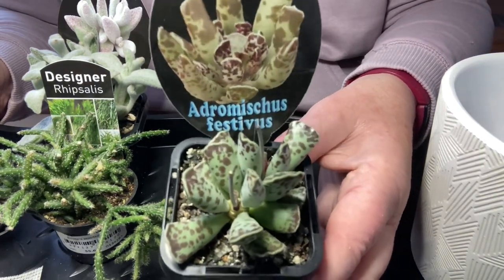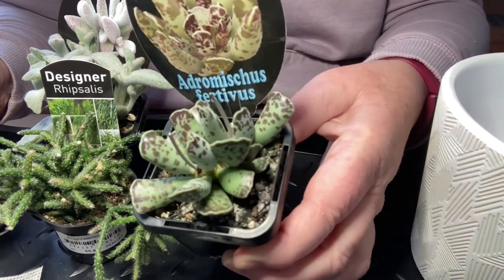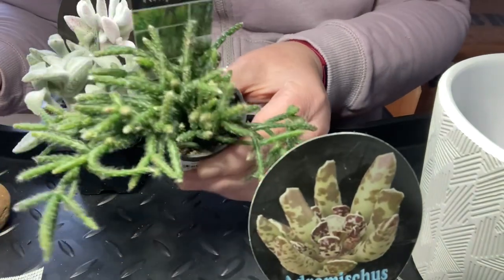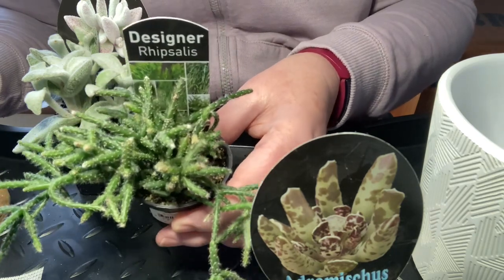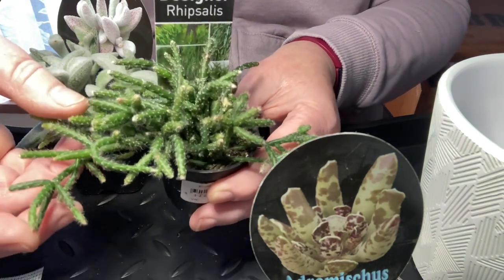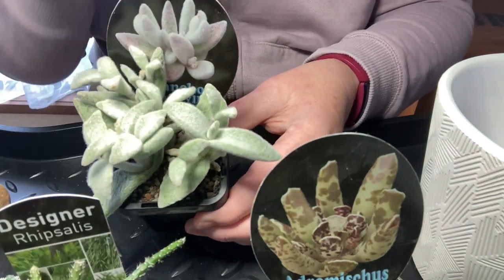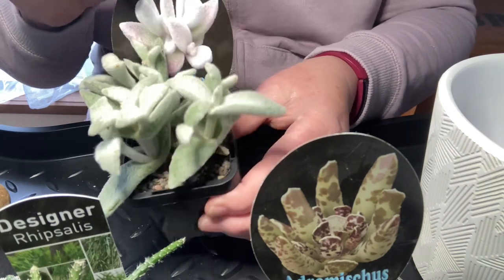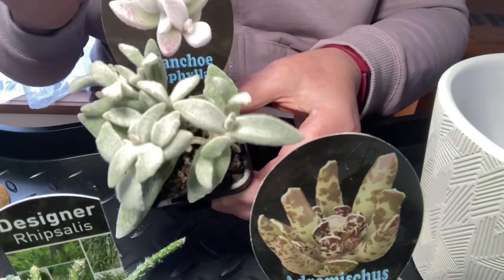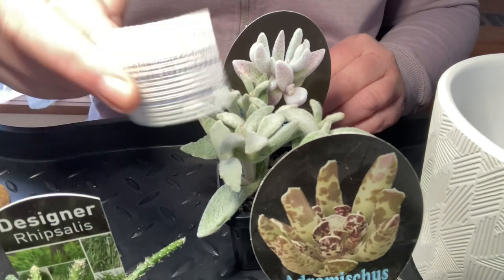This one is an Adromiscus festivus. I thought it looked really pretty and the leaves are a little bit shaped like bunny ears. I have a Ripsalis here — this is going to be our Spiller, and also a bit of a Filler. Thriller, Filler, Spiller — that's the rules when you're putting things together with succulent design. The Ripsalis looks furry, which is why it kind of went with the bunny theme. And this is my Thriller: a Kalanchoe Tomentosa — a Snow White Panda plant. It's gorgeous, looks a little bit like bunny ears, and actually feels furry too.